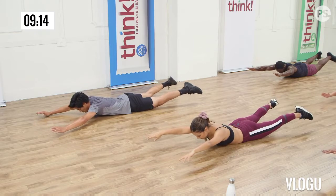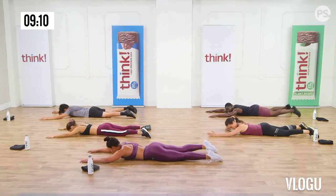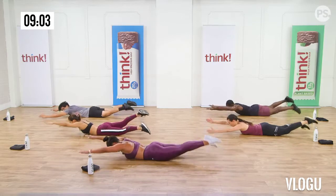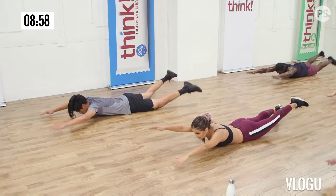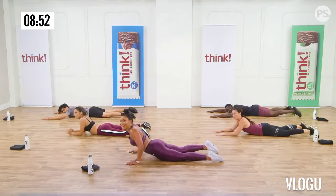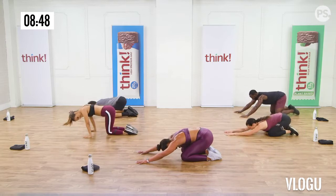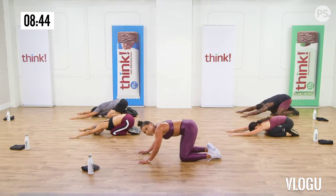Exhale, recline back. Everyone, contract that core. Let go of your thighs and just exhale here and hold. As you breathe out, feel yourself squeeze your abs as tight as you can. Keep holding. Come on, mental strength. Four, three, two. And up.